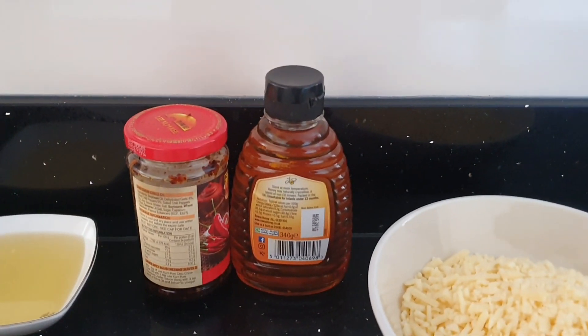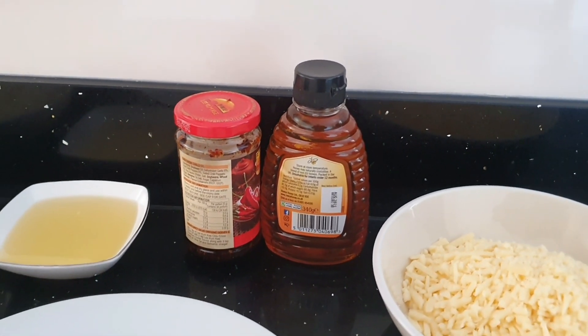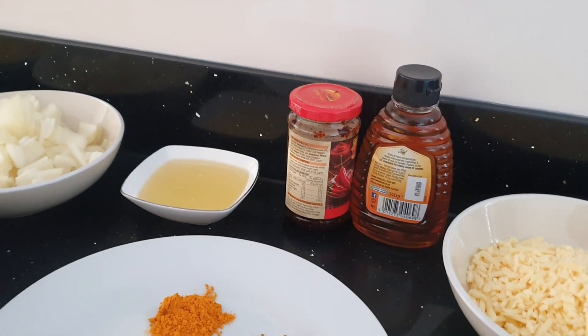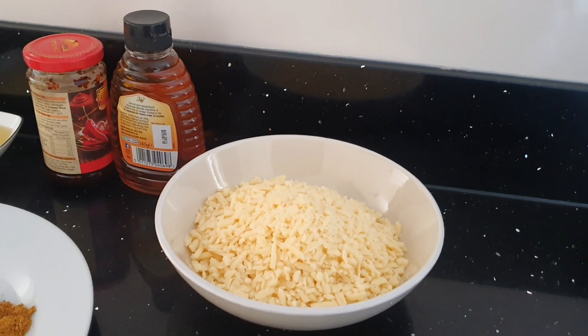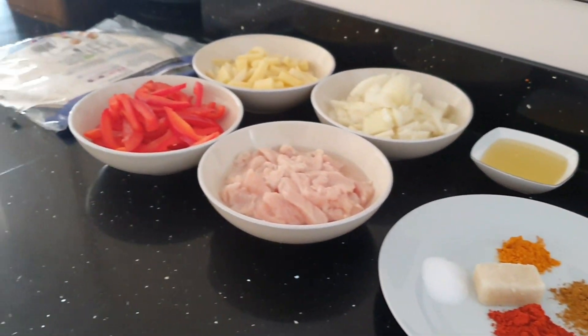One tablespoon of chilli oil. One teaspoon of honey. I also use a tablespoon of chilli flakes, which I don't have any of at the moment, so I'm just going to make it with what I have. And for the topping I'm going to use cheese and coriander. So let's get started.